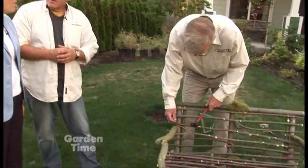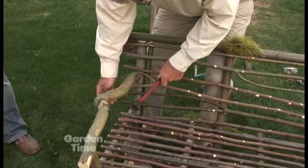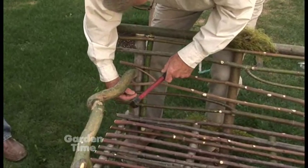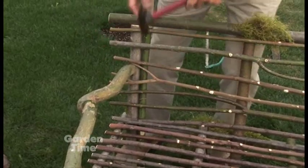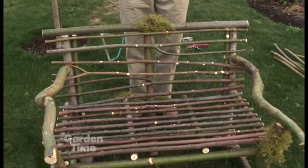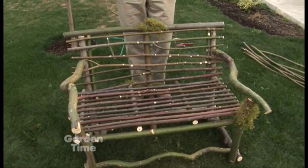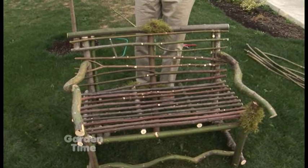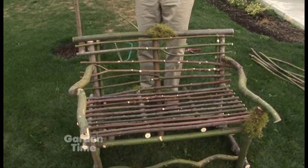It looks like he's putting on the back now and almost finished up with that. He's just about done with the back, but that doesn't mean he's finished with the bench, although it may look like it. Now we add some decorations, loops, and lashings. Not only is it creative, it's functional — some of the lashings and loops give the stability so that you don't have any wiggle room, and you can sit on it confidently, not thinking that you're going to fall through.